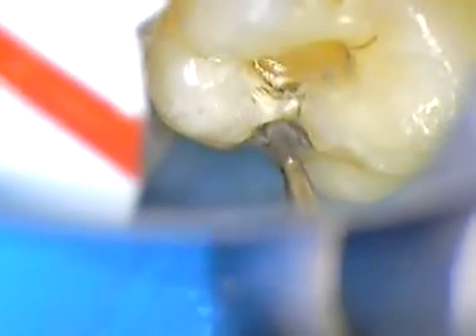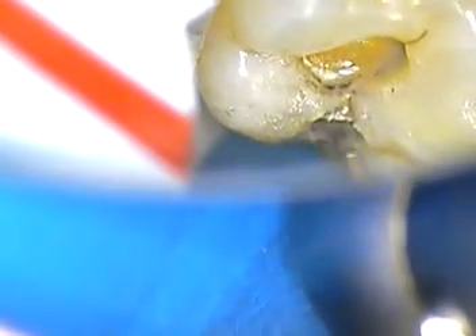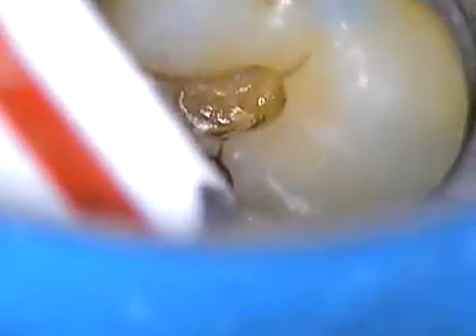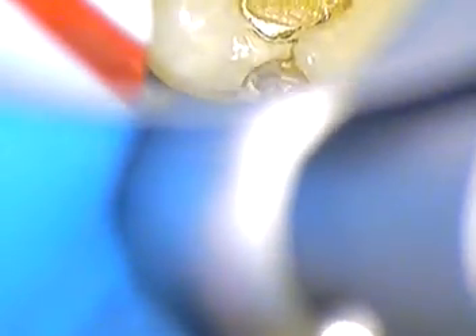Now it's debatable — do we want to cross that isthmus in there? I usually, if I can see it's very, very thin enamel, I'll just cross over and join the two together. If it's not undercut or decayed, that's to be determined in a few minutes.